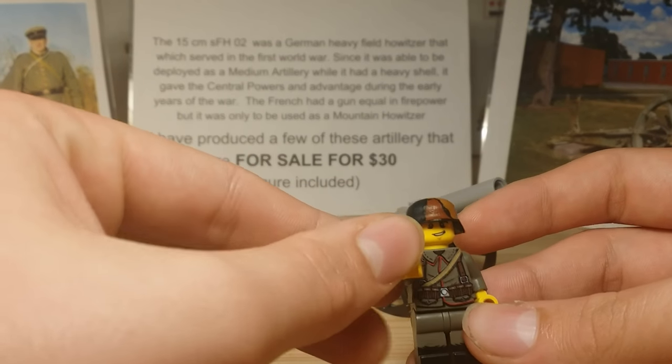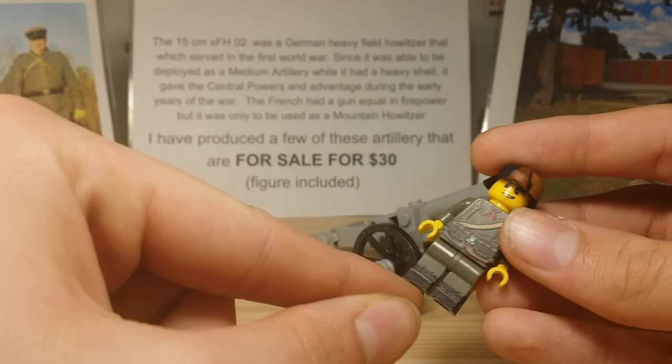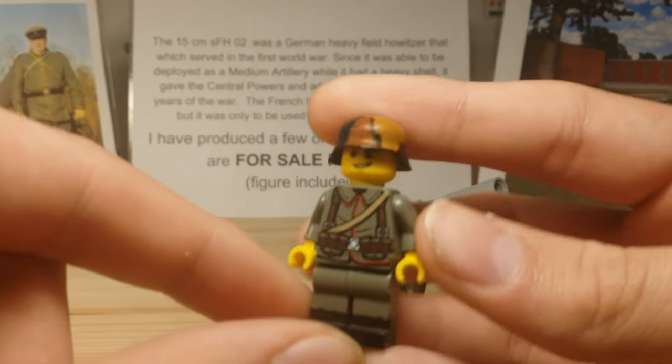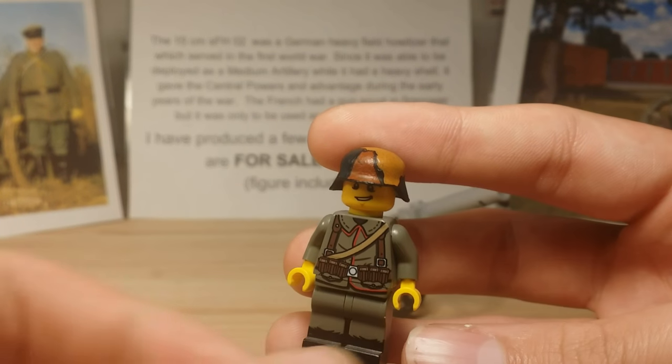Over here is a Minifigs R Us printed figure. He has the old style of printed boots that they had, like, I think six months ago. Then there's also a very nice printed torso, if you want me to get closer with that focus. Oh yeah, that's some nice quality.